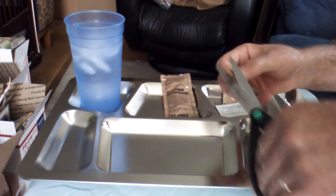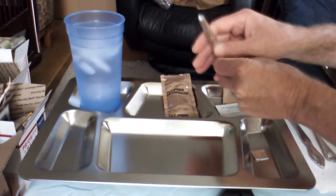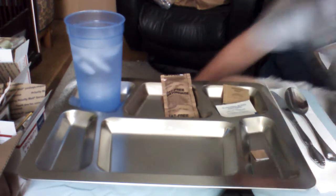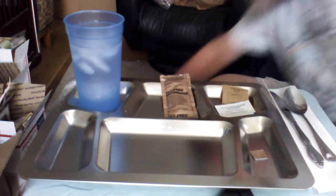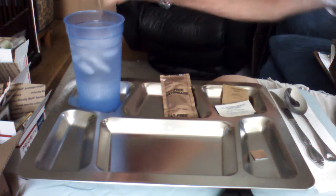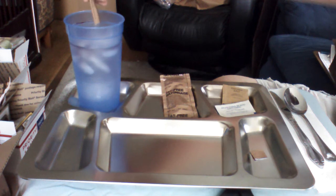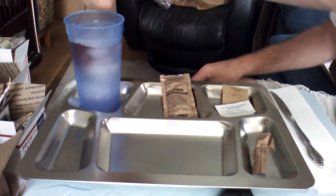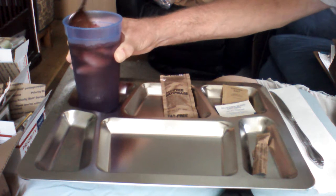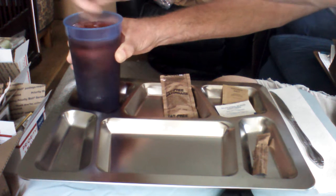I'm pretty surprised they even put salt in there, but you never know. Without further ado — I'm gonna spill it everywhere. Okay, well at least it didn't dump out completely. The raspberry base hit the floor but that's alright, there's plenty there. It'll take a while to get super cold with the ice water, so I just gotta stir, stir, stir.